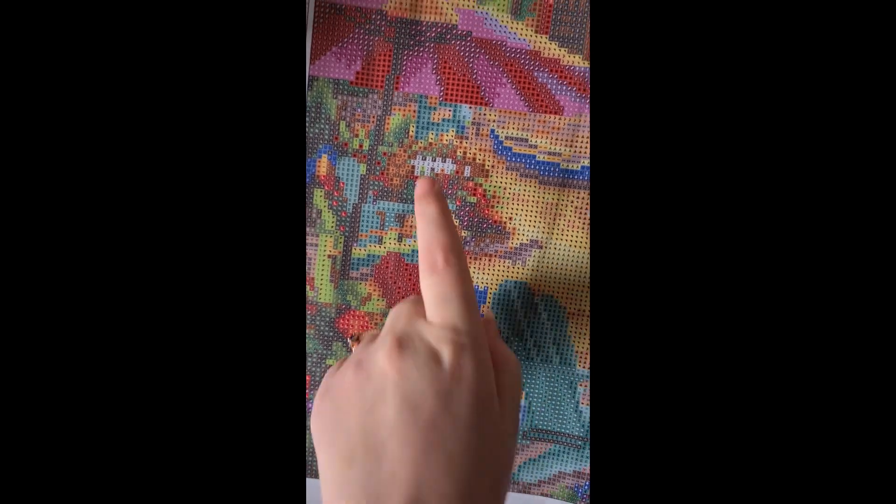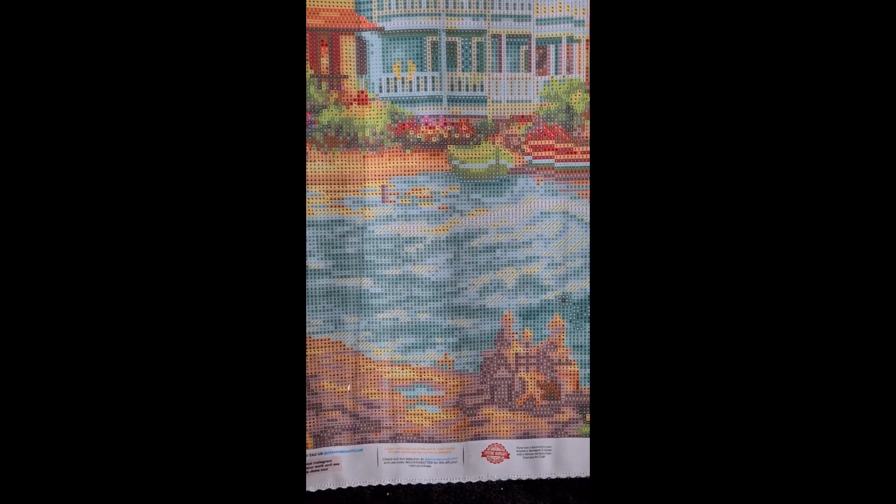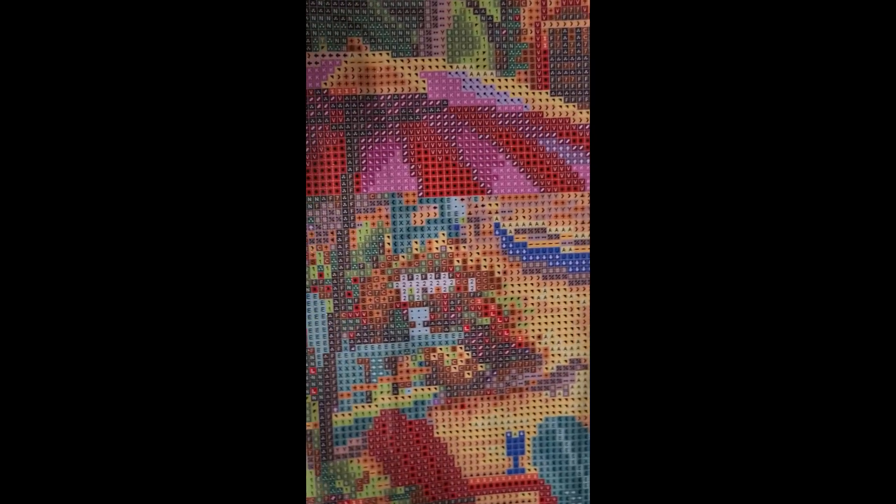The 141 AB appears on the boat, some of the housing, and that little lighthouse up there. Then the last one we have is 136 which is a blue, and that's symbol P. We've got some over here and some up here on the umbrella.